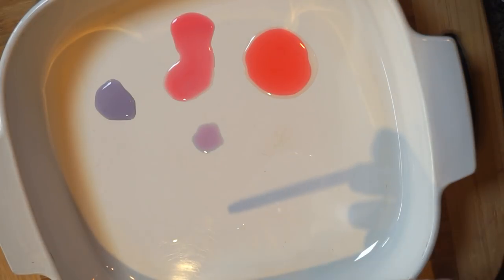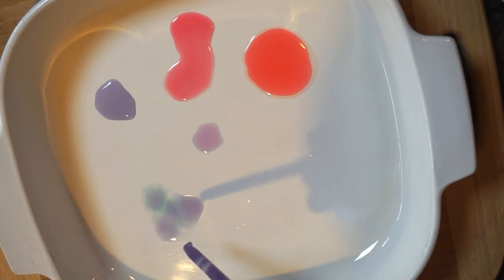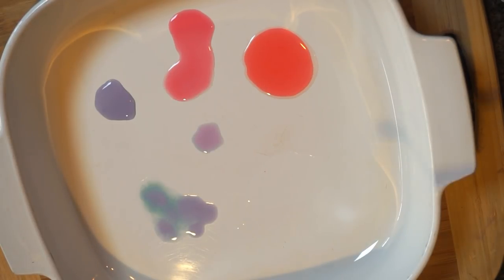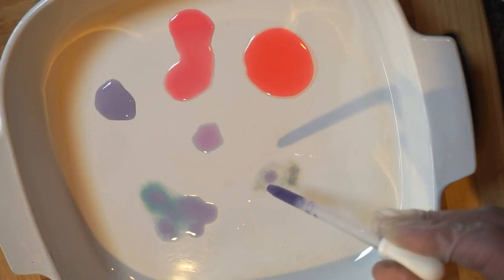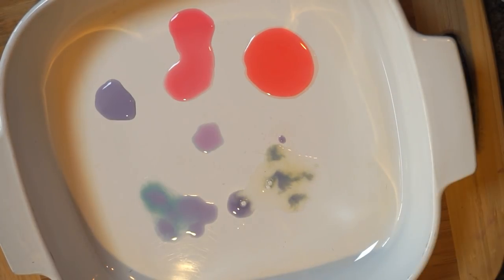Next, we're going to add our cabbage juice to the ammonia. And you can see that it's gone green, or sort of like an aqua teal color. And lastly, when we add it to the bleach, it also turns a green color.